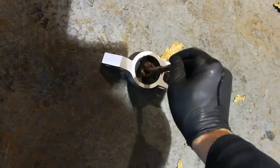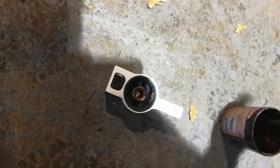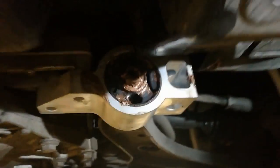With all jobs involving bushes, lubricant is always going to make your life a lot easier. So plenty of copper grease. Give it a bit of a wiggle and it's there. You'll see that the shoulder on the end of the arm will come through the bush.